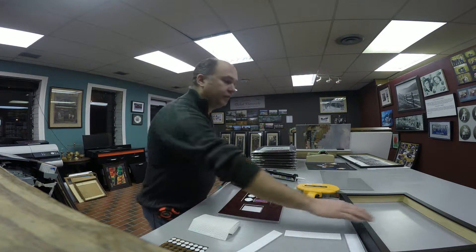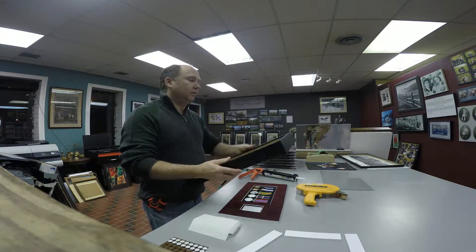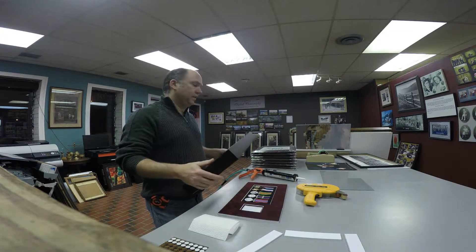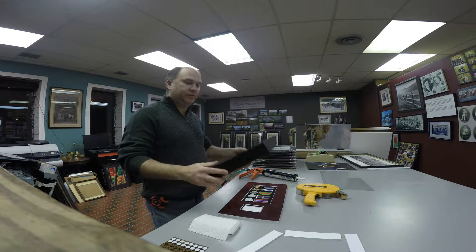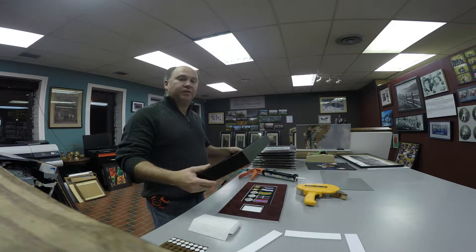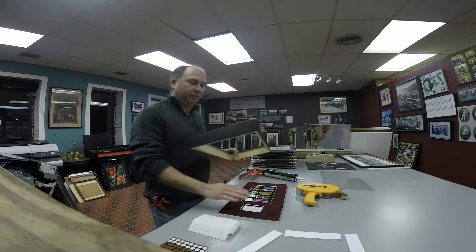In my second video I'll be putting the frame on. In my previous video I had the frame all apart, but I decided instead of showing you how to join it all — just for this purpose, because the customer doesn't want to pick up their frame — I just put it together so I can quickly assemble it tomorrow when they come in and put their picture in.